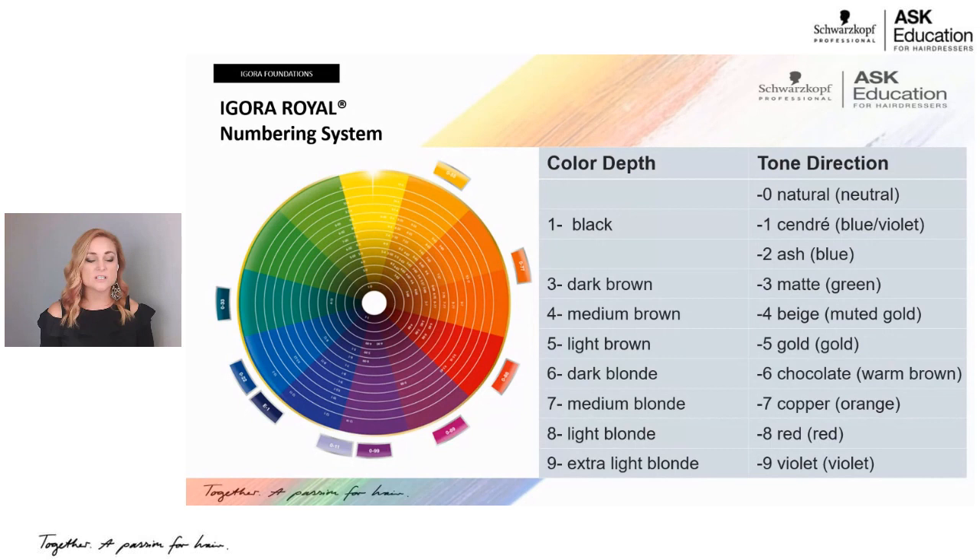For me, I like to think of it as starting with neutral and natural. Zero is nothing. Then my lower numbers — one to three — are my cooler shades; four to six are warmer shades; and seven to nine are reds. If you categorize it that way, the lower number is either natural, neutral, or ash-neutral; mid-shades are warmer; and the last shades are red.